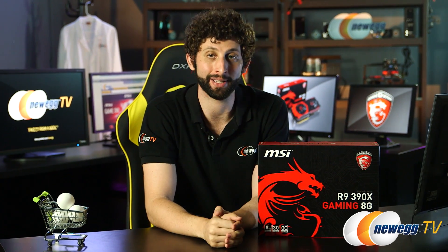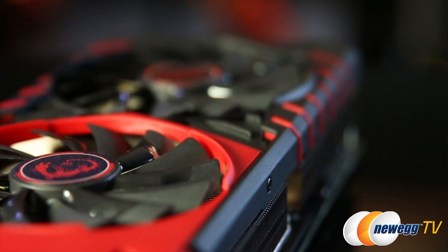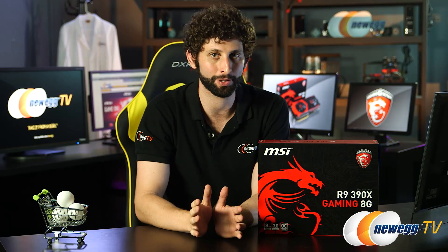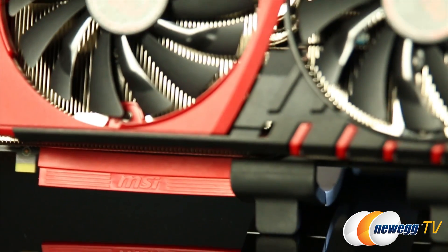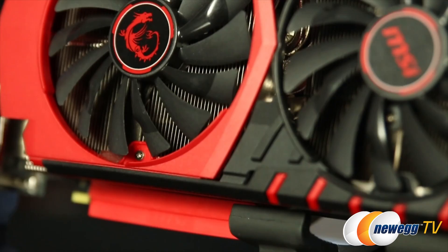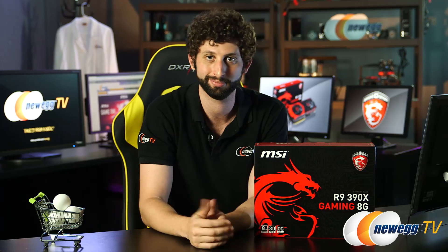Hey guys, I'm Seth Rotkin here for Newegg TV. Right now we're taking a look at the R9 390X graphics card from MSI. We looked at the 380 before, and the difference between this and that card is that this has 8GB of DDR5 memory. This thing is blazing fast and the rest of the architecture in there supports all the extra power. So let's take a look.